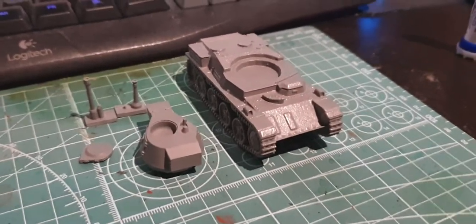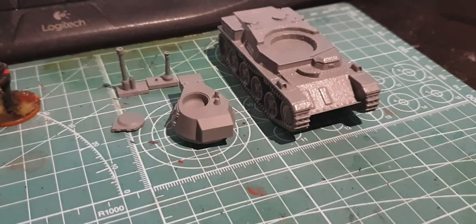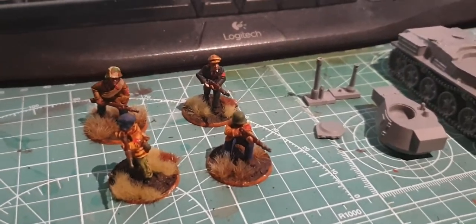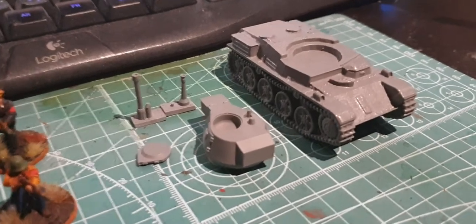Welcome to my very first Bolt Action video of all time. I've started a new army recently which is the Hungarians. There's my first four painted miniatures, Arrow Cross Militia. And here's my new arrival, the Toldi 2A Tank.